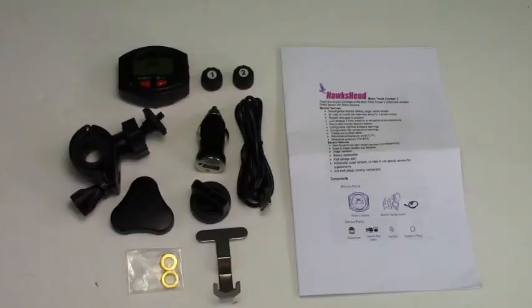Today we'll be reviewing the Hawkshead Mototrack Cruiser 2 motorcycle TPMS system. When you purchase this system you will receive one monitor capable of monitoring both bike tires, and one handlebar monitor mount.